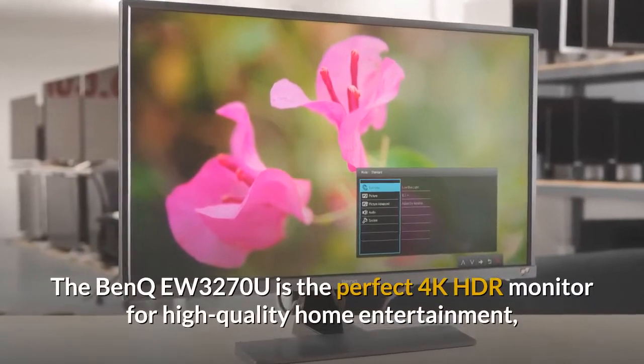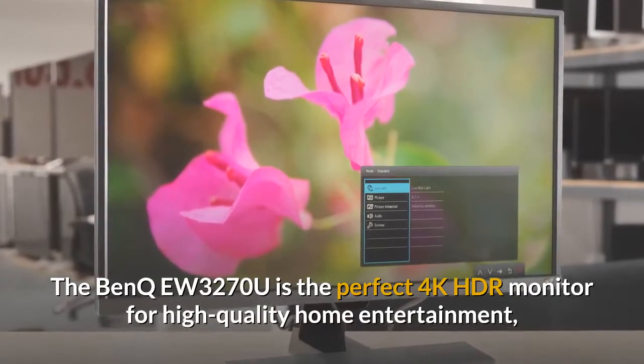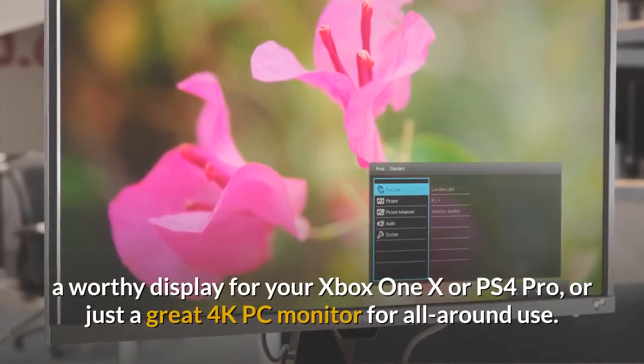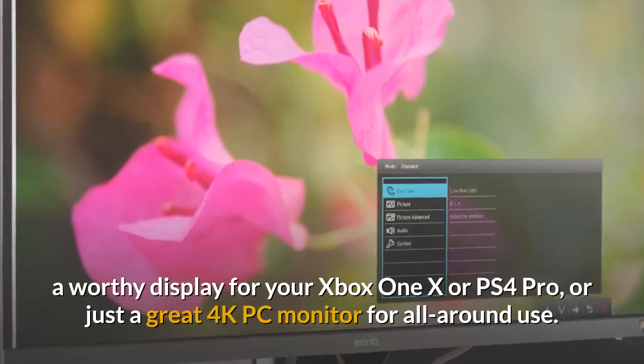The BenQ EW3270U is the perfect 4K HDR monitor for high-quality home entertainment, whether you want a cinematic movie-watching experience, a worthy display for your Xbox One X or PS4 Pro, or just a great 4K PC monitor for all-around use.